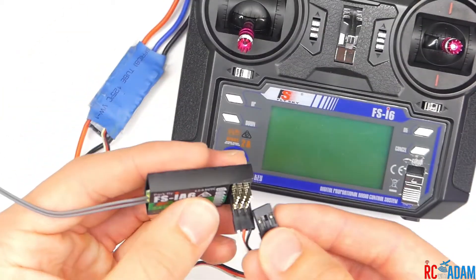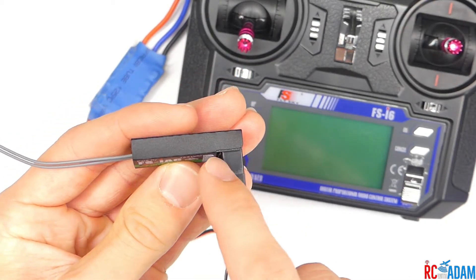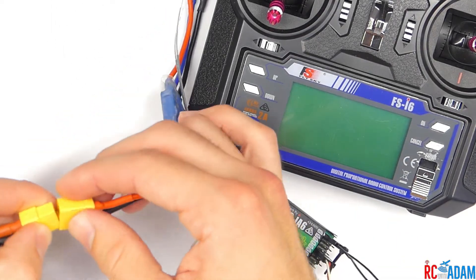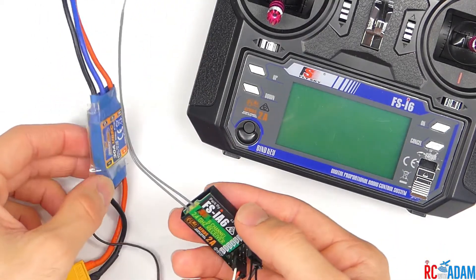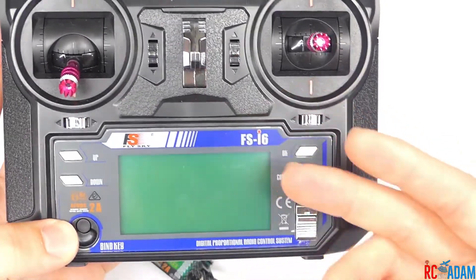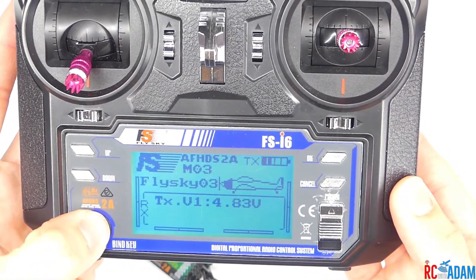But while you're binding, what you need to remember to do — let's say we put our binding plug right in here, which is just a wire that connects the two outer pins right there — you need to put your bind plug in first, and then power on your ESC, which is what we have hooked up, so this would be like if we're connecting to an airplane type RC model. Then we turn on our transmitter on the correct profile, press down the bind key, and turn it on. It says binding — RX binding.